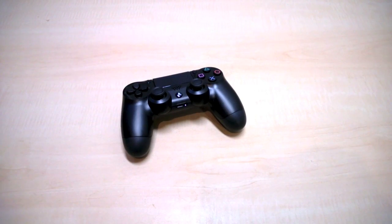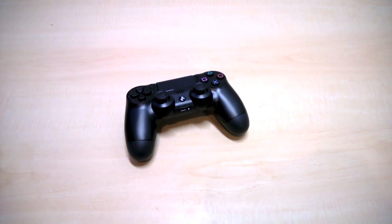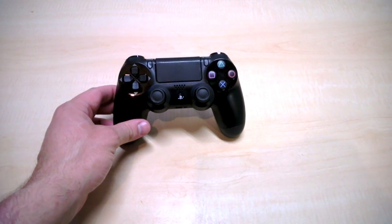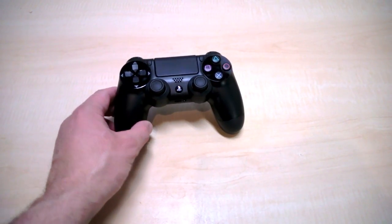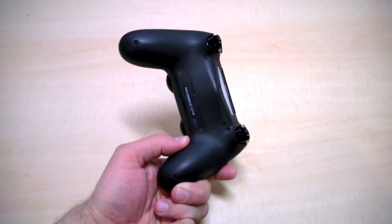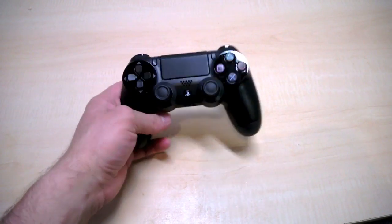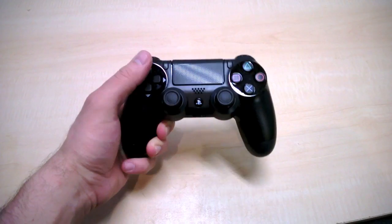Hey guys, what's up, welcome to PixelHangover.com. The internet is abuzz — you can go get yourself a DS4 DualShock 4 right now if you're lucky enough to grab them before the first shipment is gone. GameStop is selling them with no street date. Just picked mine up not too long ago and I'm really enjoying how it feels.